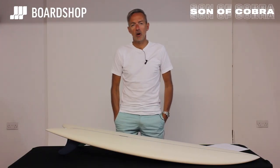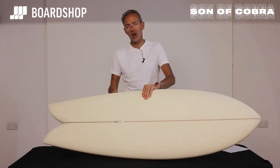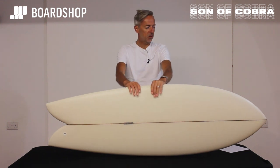Hello surfboard fans, boardshop.co.uk surfboard review time. A little beauty today, the Paul Le Fevre Son of Cobra classic twin, coming out of the Pukas factory in the Basque Country in Spain. It's an absolute cracker.